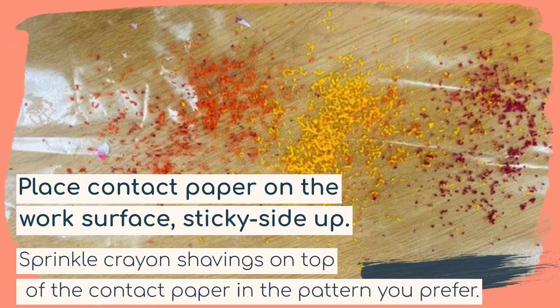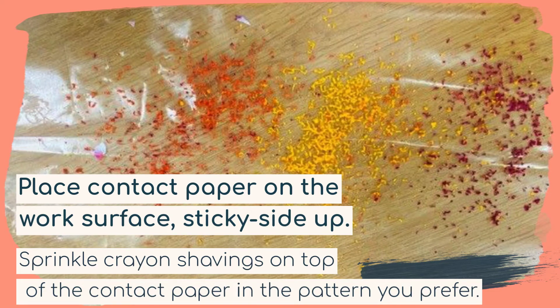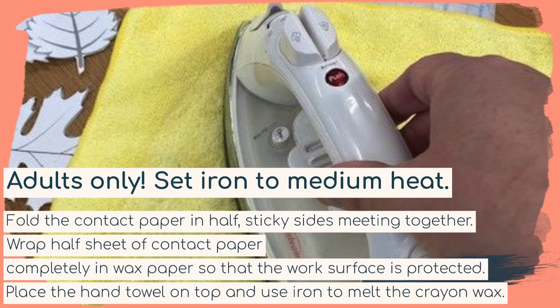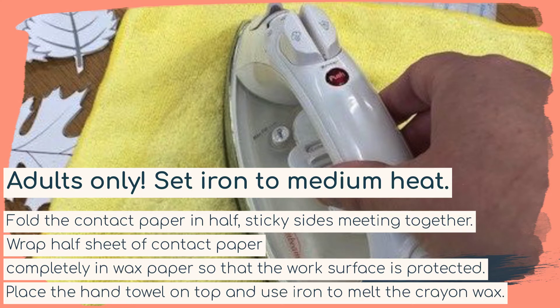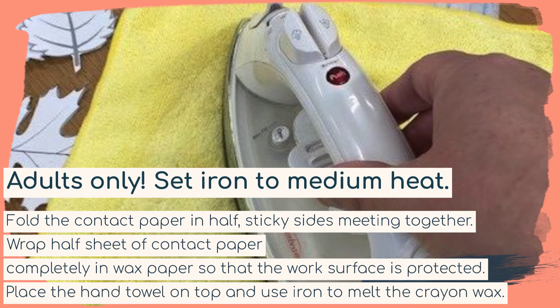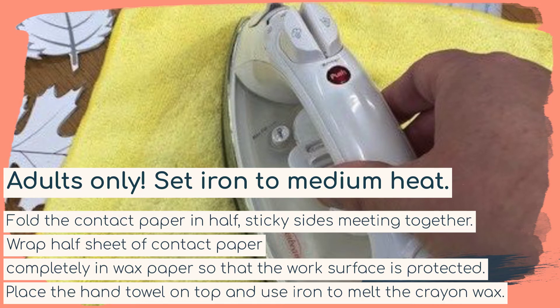Next, place your contact paper on the work surface, sticky side up. Sprinkle the crayon shavings on top of the contact paper in the pattern that you prefer. This is important — adults only — set your iron to medium heat. Fold your contact paper in half with sticky sides meeting together, and wrap it completely in wax paper so that the work surface is protected. Place your hand towel on top and then place your iron on top to melt the crayon wax.